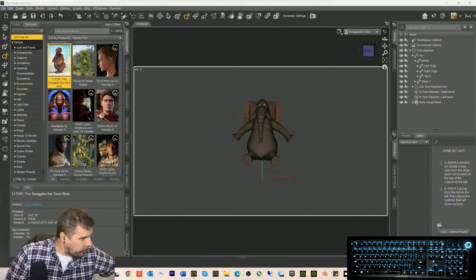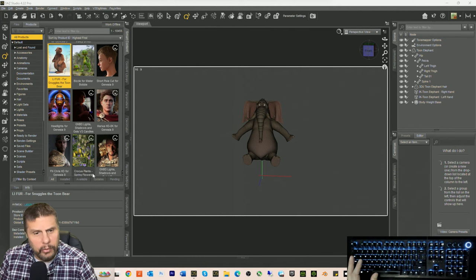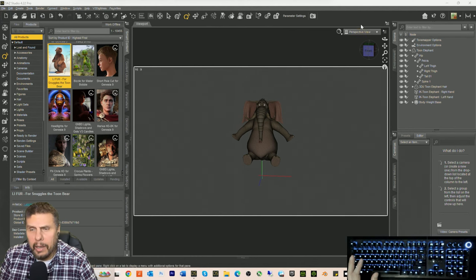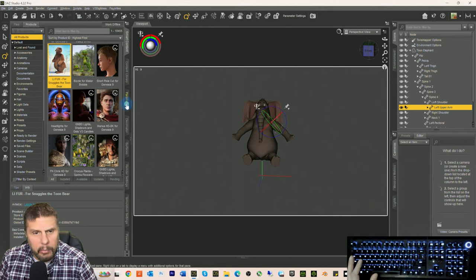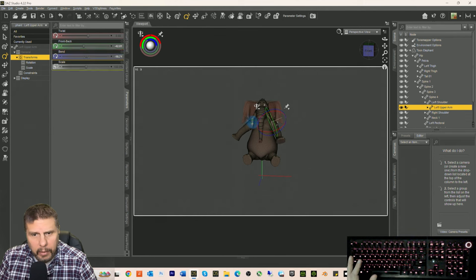I have some fun stuff going on with my channels — we are really stepping things up. Going to the parameters, let's go front back, then bend, and this one front back. That's the shoulder. Let's go front back and bend.